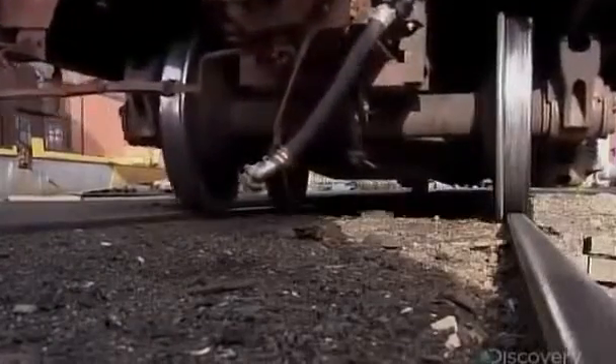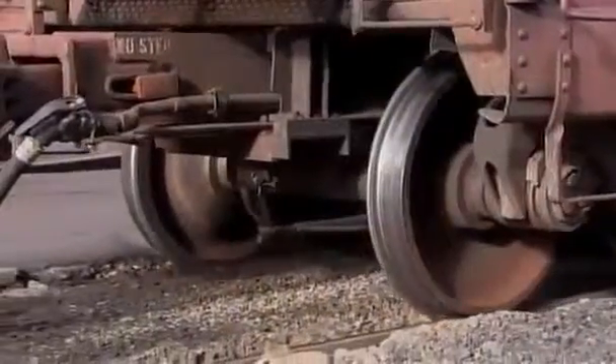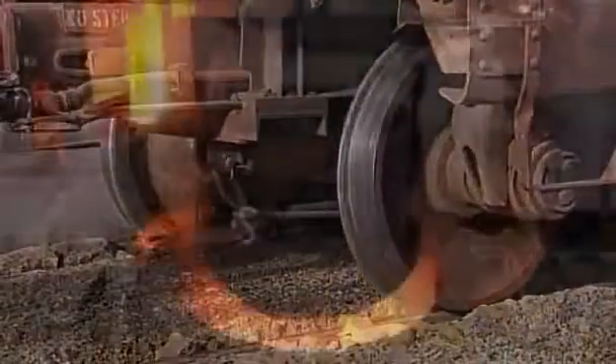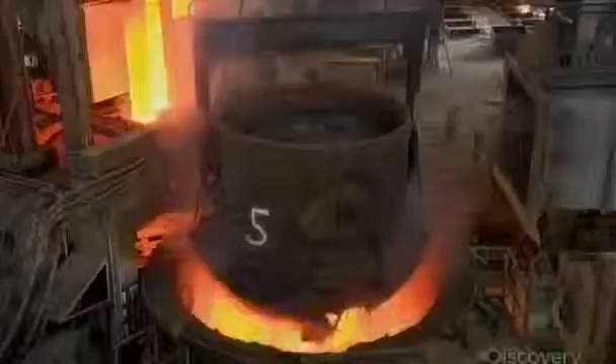This company has been making train wheels and axles for over 150 years. To start, an electric furnace melts recycled steel at about 1600 degrees Celsius.